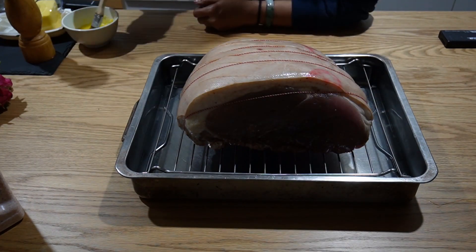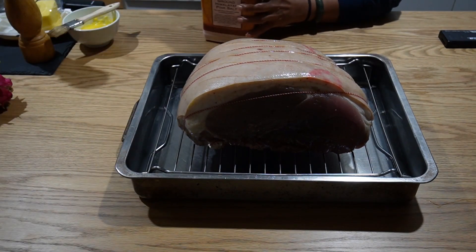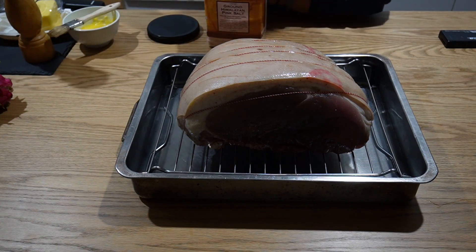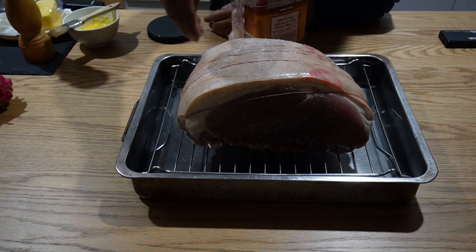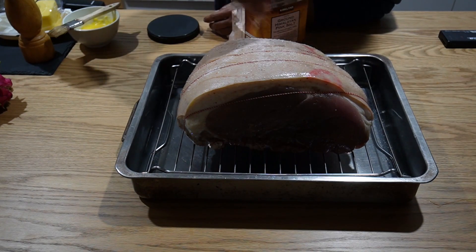On the top you have to brush some butter and sprinkle lots of salt if you want crackling. This skin has been scored. If it's not scored then you have to score it.